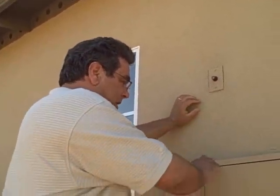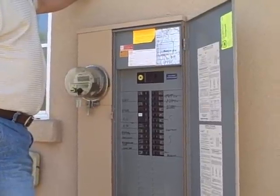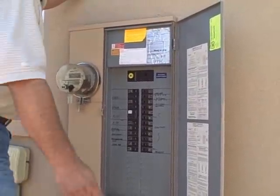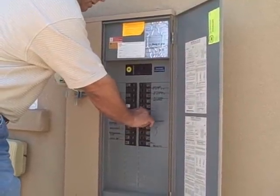Before we change it, we're going to have to shut the power down. As you can see, this is the breaker box right here. The first thing we're going to do is shut the power off to the photocell, because we don't want to work on live wires.